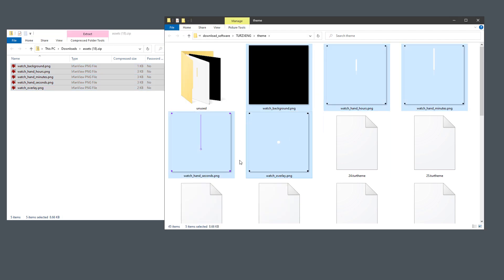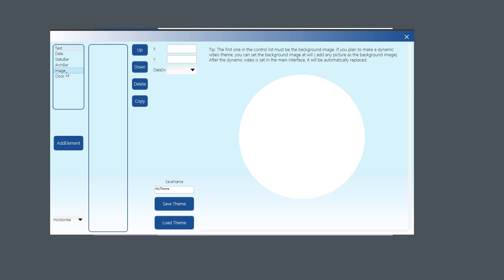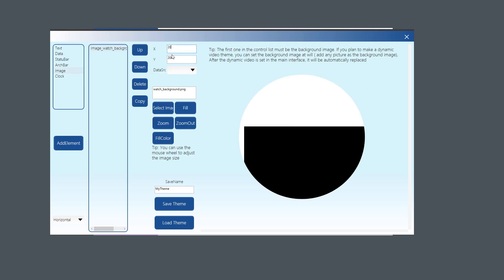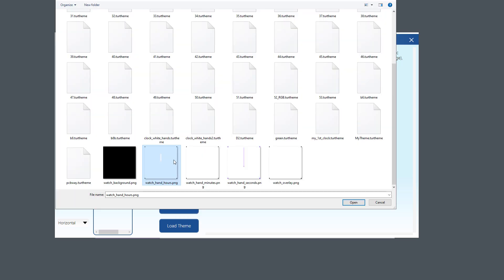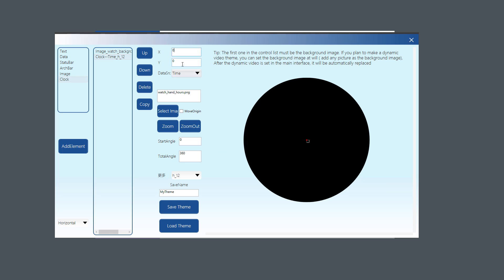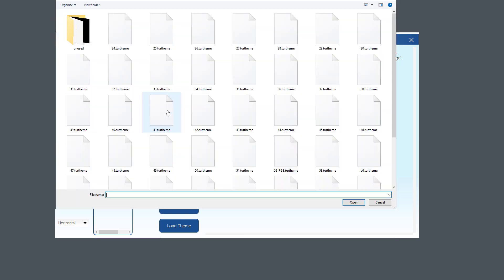Jump back to the display software and click Theme Edit to open the theme editing window. Click Image > Add Element for the background image — you must have a background image even if you plan to add a video background later. Click Select Image, choose the black background, and set its position to 0, 0. Next, add the hour hand: click Clock > Add Element, select the data source as Time in 12-hour format, select the hour hand image, and set the position to -240 for both X and Y since positions are measured from center.